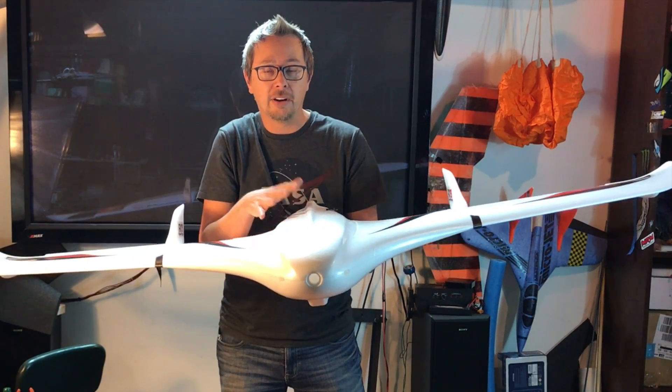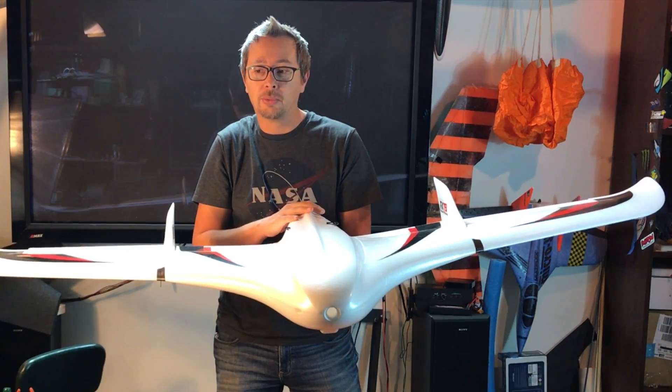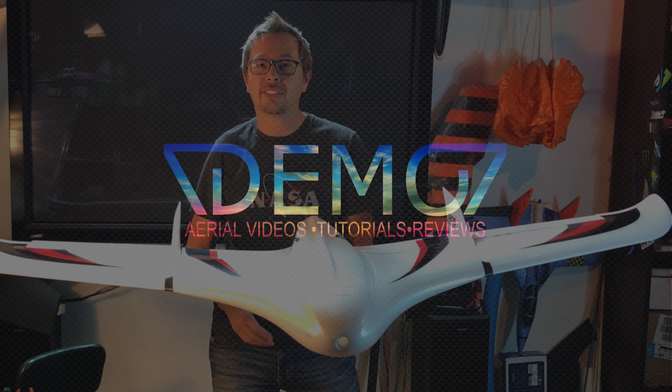I'm so excited to get this up in the air and show you guys this airplane. It's been something I've really wanted to fly for a long time. Hopefully you guys enjoyed this video. I'll talk to you later. Thanks. Bye.